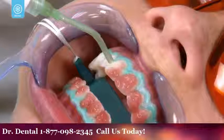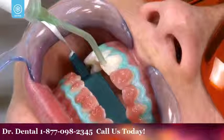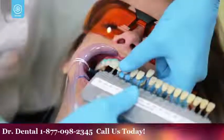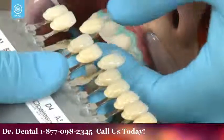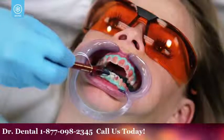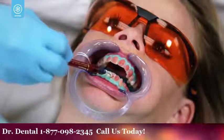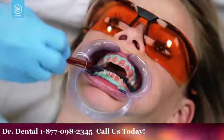After the 20-minute whitening period, the Opalescence Boost whitening gel will be suctioned off your teeth. Your dental professional will then evaluate the shade change of your teeth. If you need additional treatments to achieve your desired results, your dental professional will apply a second application of Opalescence Boost.